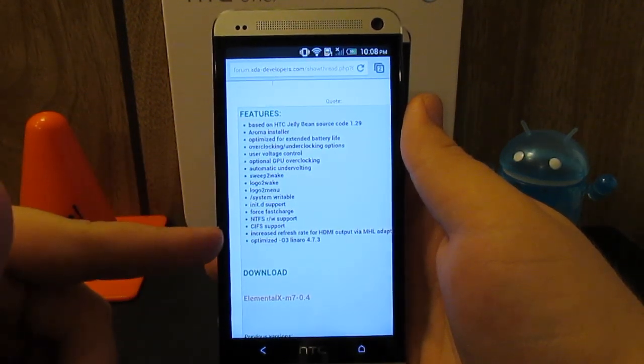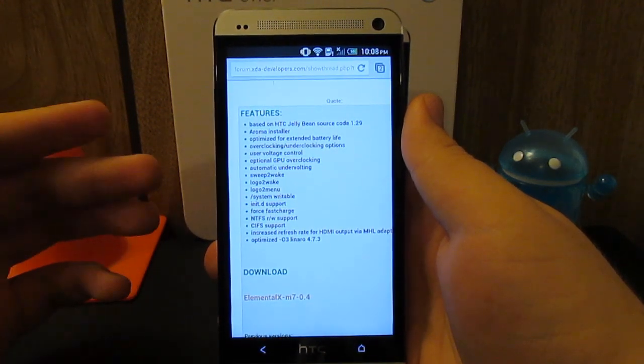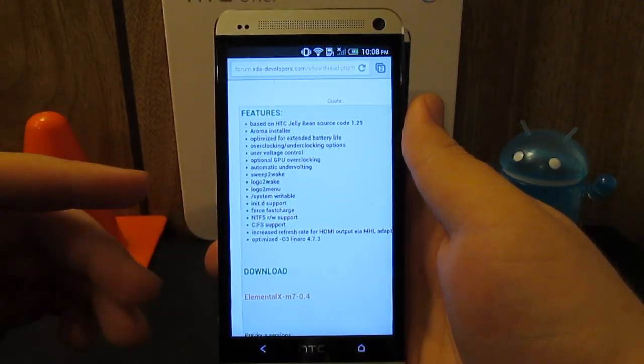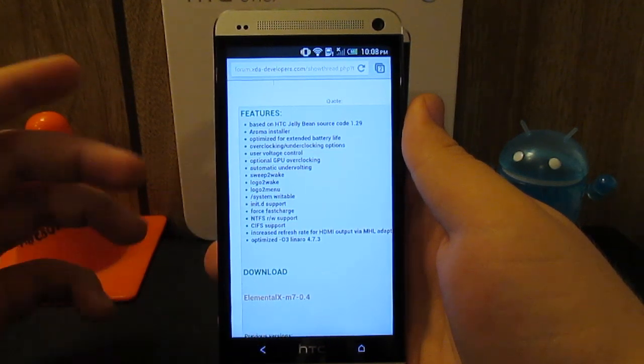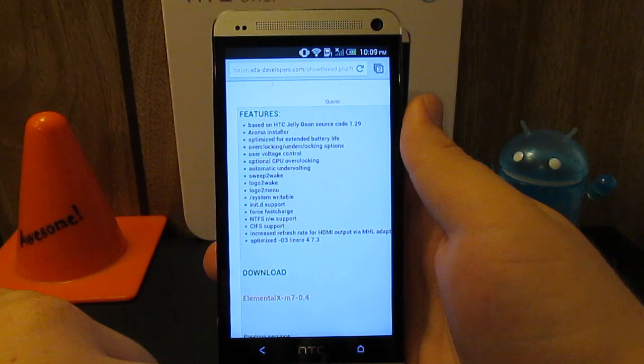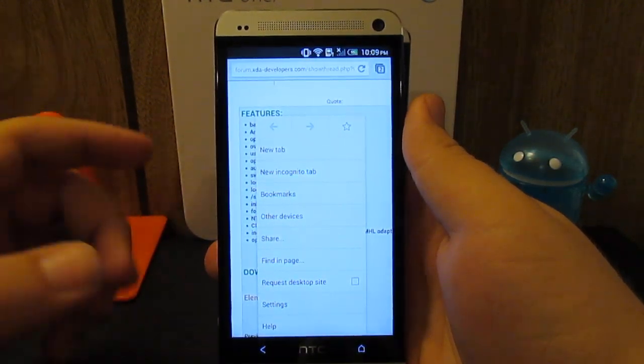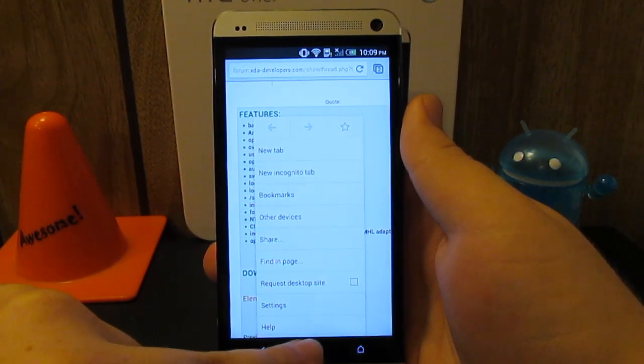Now here are the features of this ROM. What I want to cover the most is the sweep to wake, sweep to sleep on a lock screen, and it transforms the HTC logo into a menu button. So basically what this does is if you tap the HTC logo, it transforms it into a physical menu button — so now you actually have back, home, and menu.